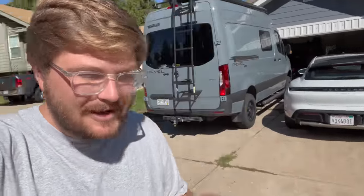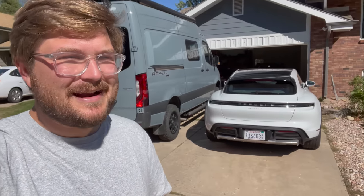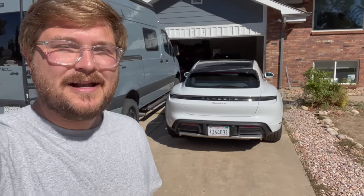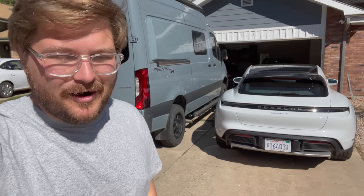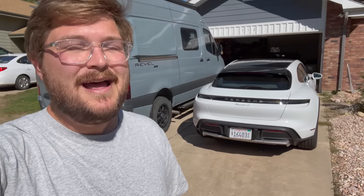Quick break from the main video to let you know about the new Out of Spec Podcast — a brand new podcast started a few weeks ago. There's a YouTube channel called Out of Spec Podcast linked in the description where you can listen to the Out of Spec team talk top cars. If you're interested in cars, you're absolutely going to love it.